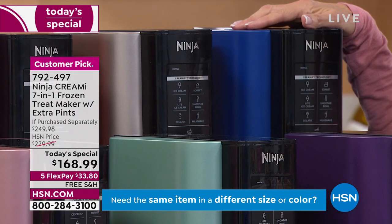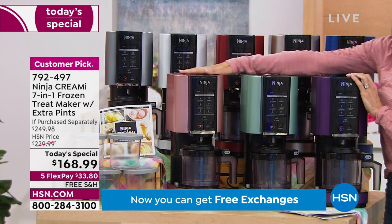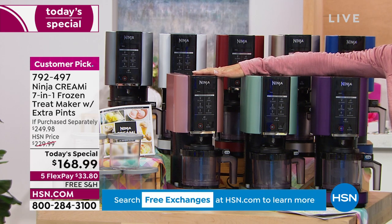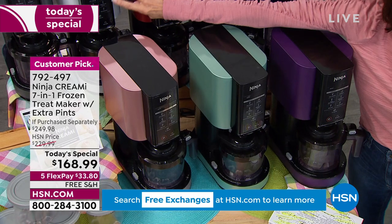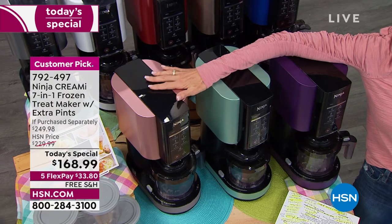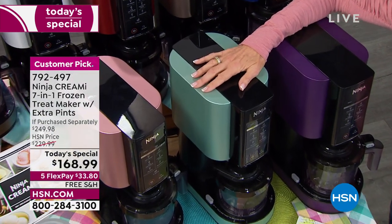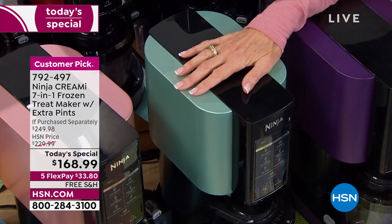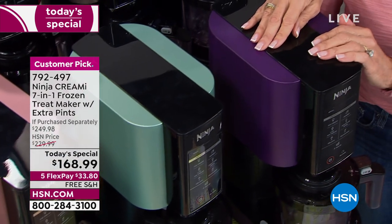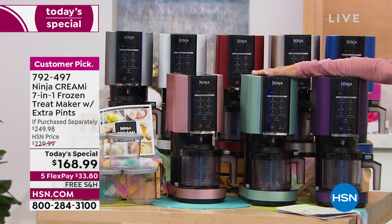The blue is down to only about 737 left. These are all exclusive colors. There's only 1,200 left in the white. This is the pink — 255 left. The mint has 305 remaining. And we're down to just over 600 left in the purple.